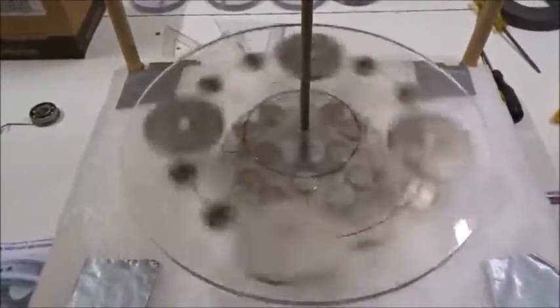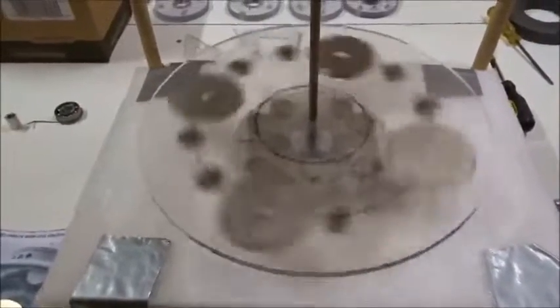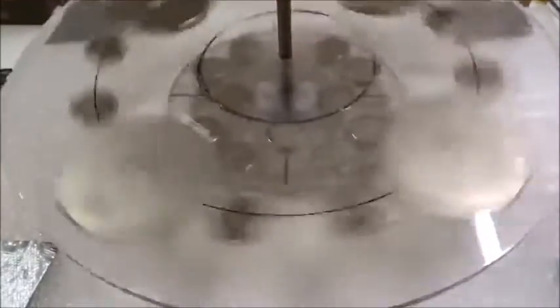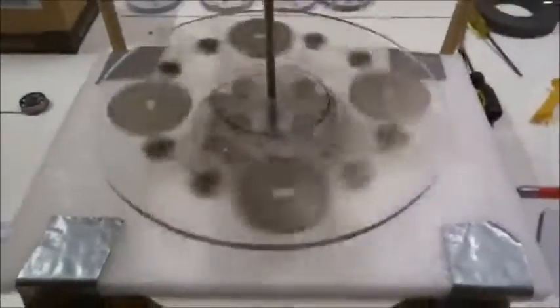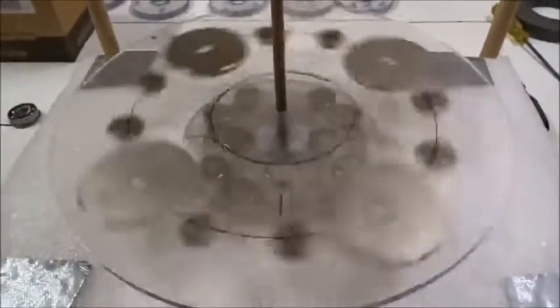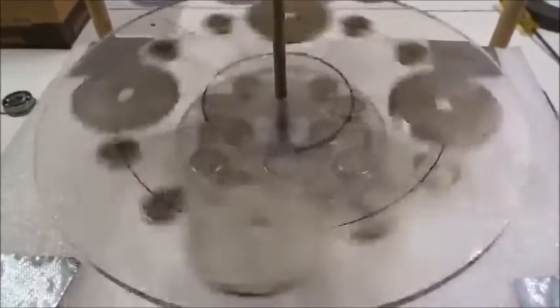It's getting tired — we're at 2 minutes 30 seconds. Not ready to slow down yet. Rotating round and round and round. There's a lot of weight in that rotor. Now it's starting to slow down finally due to friction with the rod. Now we're at 3 minutes.